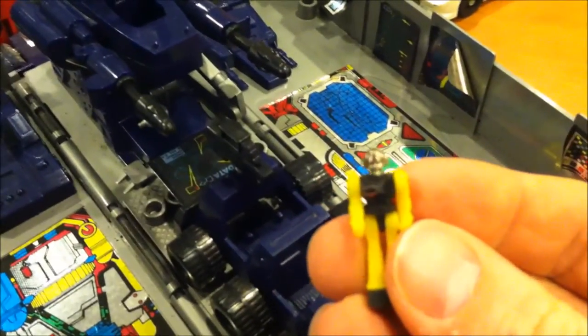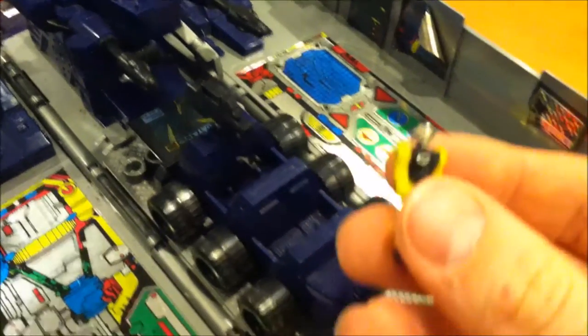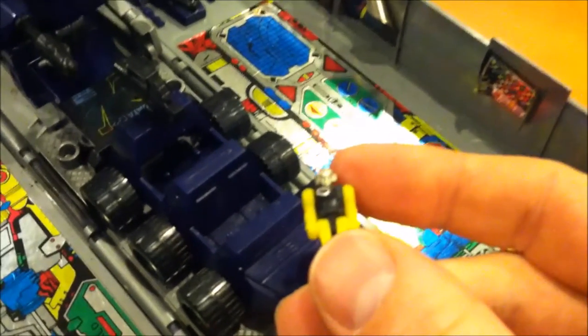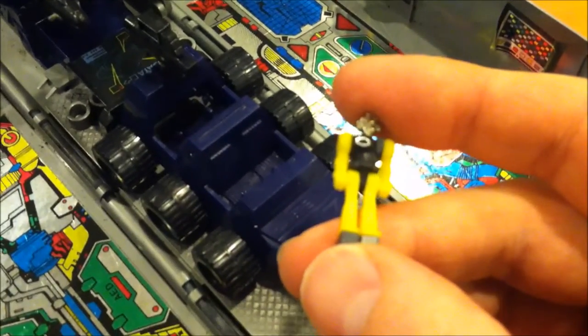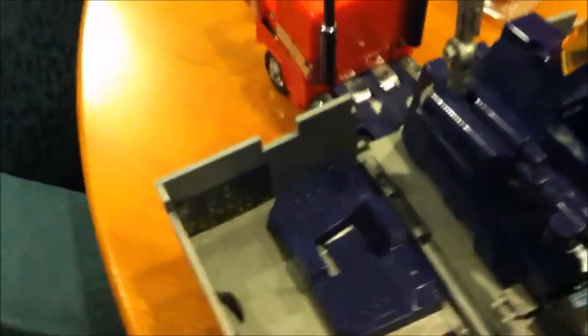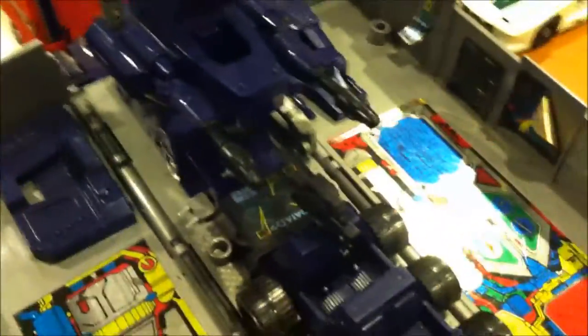That's why Headmasters were so fun — you had somebody driving them around. Other than that, Transformers weren't the most playable toys outside of vehicle mode. When they're transformed, all they would do is just stand there; maybe their arms moved half the time. But with the little figure, this became a playset. Without a little figure, there wasn't really much to do with this.